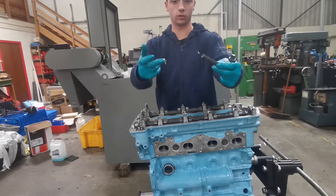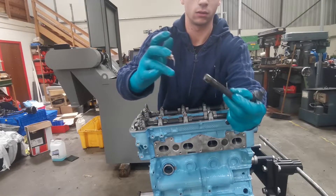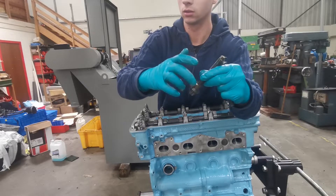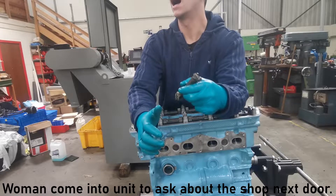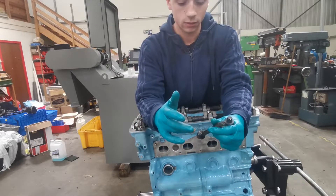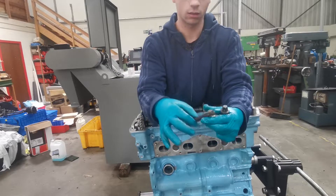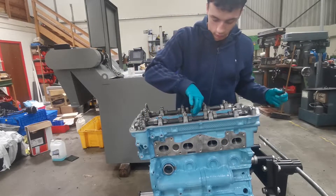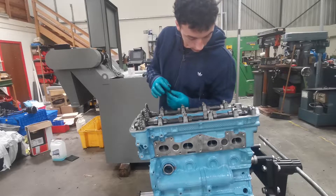You don't need too much grease, just a little bit. So there's some grease on the threads there, and you just want to drop them in and rinse and repeat that process eight times.